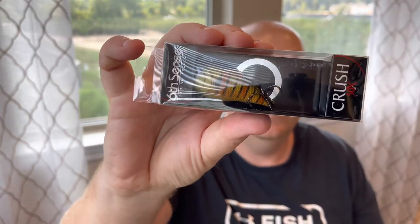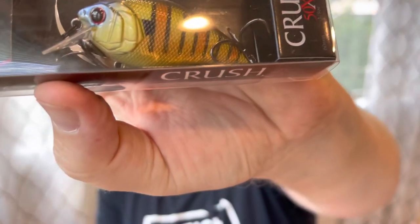Sticking with the hard baits, we got a Crush 50x in that custom bluegill. We've shown that up close before — Sixth Sense likes those bluegill patterns. Not my favorite, but that's what's great about the subscription bag: it kind of forces you to fish things that aren't necessarily in your wheelhouse. That 50x is gonna be great right there shallow — it gets two to five feet, so up there on rocks in the morning it's gonna be legit.